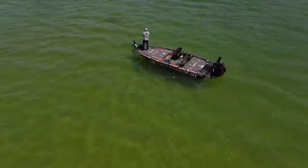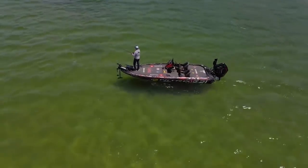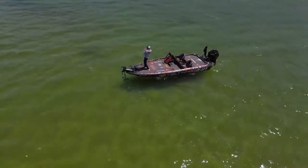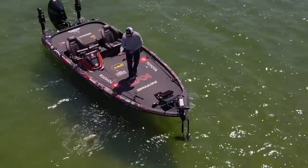When you're fishing in clear water like this, it is important to have the wind. You want that wind — it cuts down light penetration. These fish are always going to be more active, and for this presentation it just really helps.